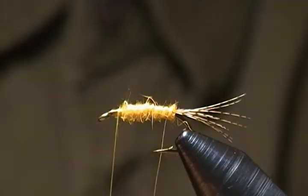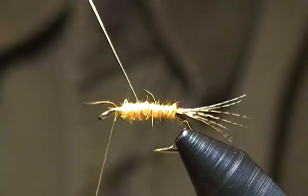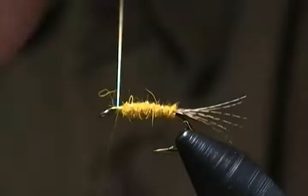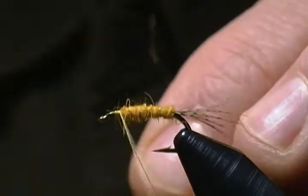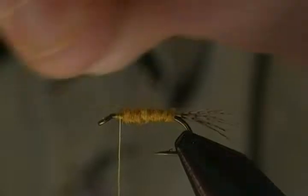Now take our wire and counter-wrap it — wrap in the opposite direction — probably five to six wraps to get there. Bring that around, tie it off with a couple of wraps, fold back on it to lock it in, and helicopter that off.